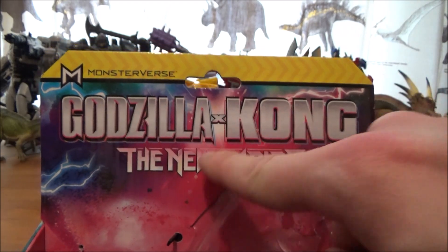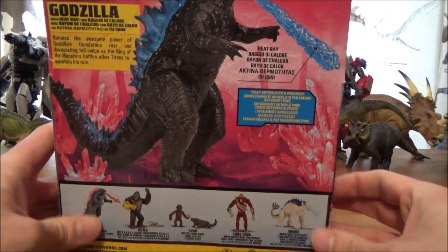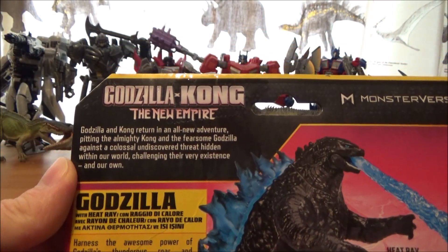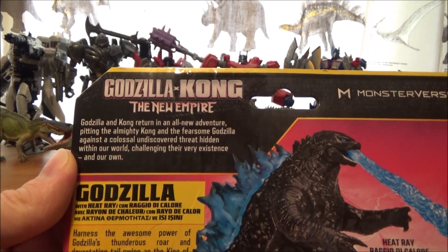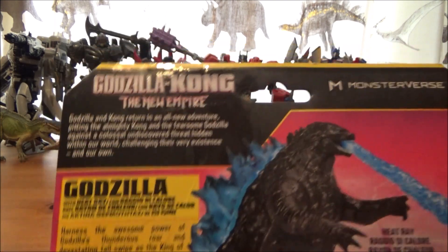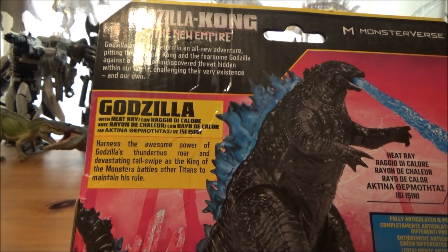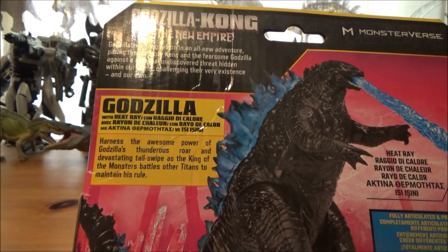On the front there's a plastic window where the figure is kept. It says Godzilla X Kong: The New Empire up top, and Monster Verse on the back. There's a very nice image of Godzilla on the back, and a description reading: 'Godzilla and Kong return in an all-new adventure pitting the almighty Kong and the fearsome Godzilla against a colossal undiscovered threat hidden within our world, challenging their very existence and our own.' It also includes a description for the Godzilla with Heat Ray, noting you can harness the awesome power of Godzilla's thunderous roar and devastating tail swipe as the king of the monsters battles other Titans to maintain his rule.